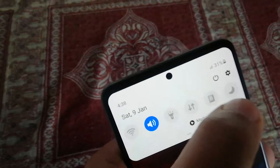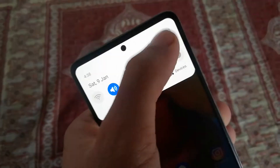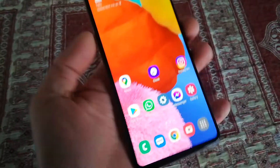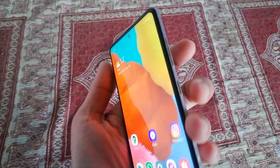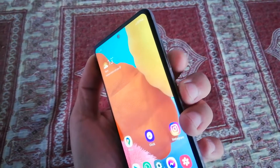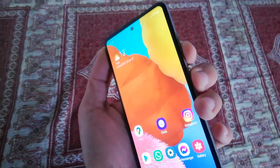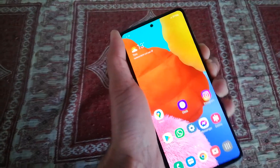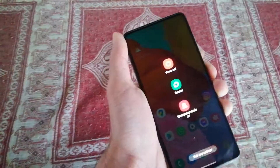When you press the power button you receive these options. If you don't want to use that button, you can power off your phone by pressing and holding the volume down button as well as the power button, which is also the Bixby button. When you press them together you receive this menu.